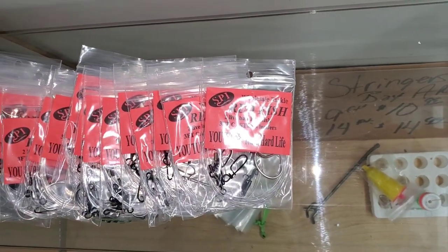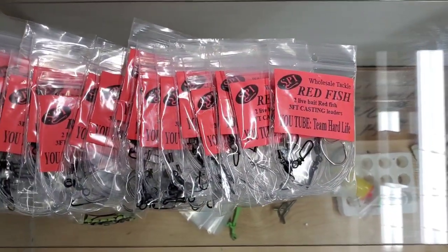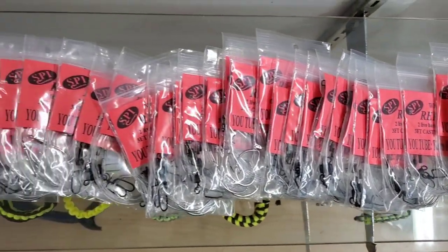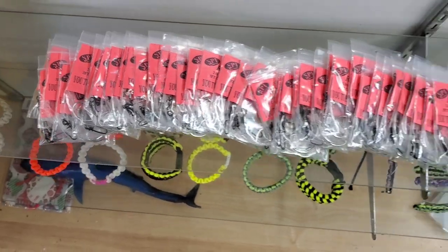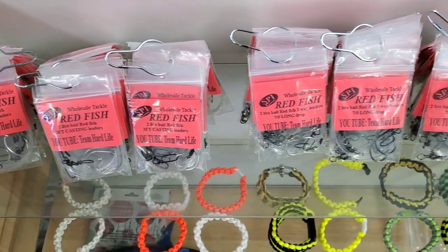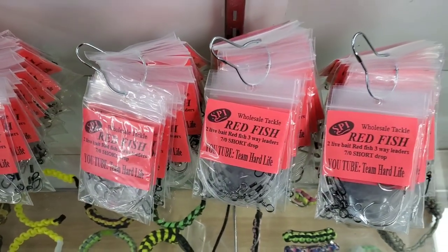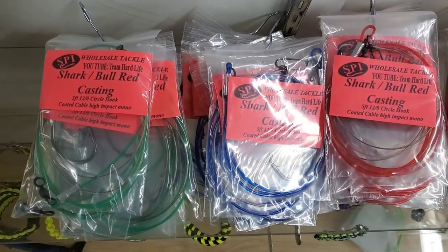Alright guys, so these are the Jack Cravel rigs — or sorry, Redfish rigs. These are the Redfish rigs and these are the three ways or the two-dash-threes. I had music going earlier so I'm going back to the videos, but this is what three rings of leaders will look like. There's 20 per ring. The three-way Redfish rig long, three-way Redfish short, and the two-dash-three minis which is two three-foot leaders — and that's just the Redfish. Now check out the shark leaders.